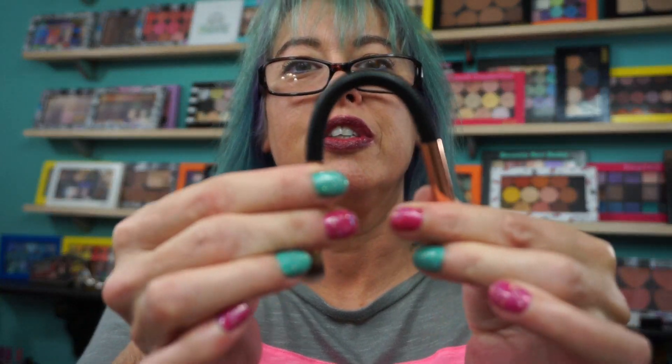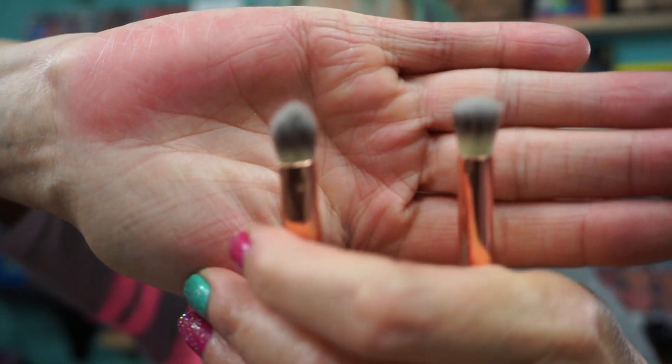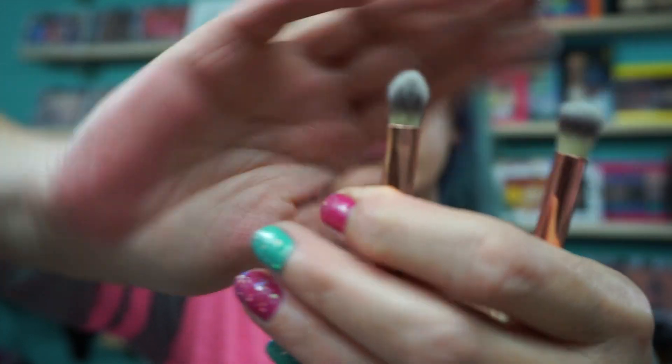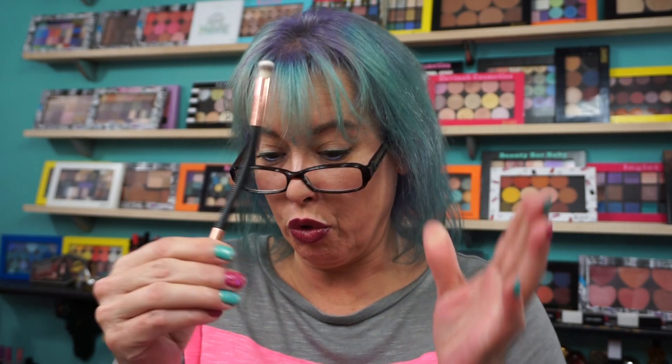This is the Flex Dual Brush, and this is a 04 Eyelight in shape. It comes in a bag like this and it opens from the back. I was intrigued when I saw these — I'm not a fan of dual-ended brushes, but you can bend the brush. It has a blender and an eyeshadow brush. The brush itself is completely flexible. I don't know if these will end up in Ulta or not. But it fits very well in your hand however you want to use it — so that's a cool little Flex Brush.